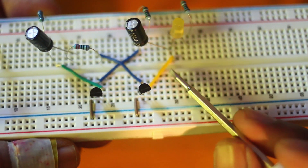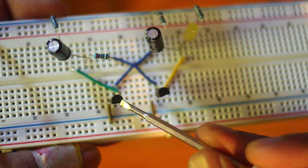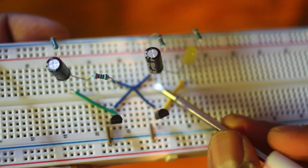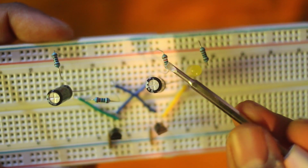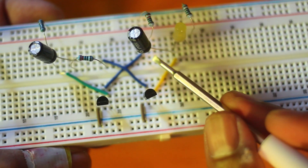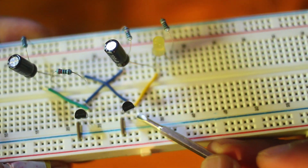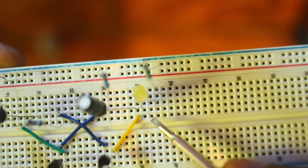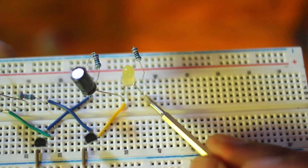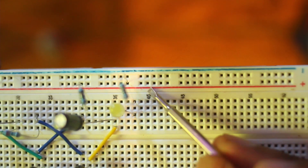Here's a close-up of what the right side looks like. The base of this transistor is connected to the capacitor on its negative leg — that's where this blue line is going. It also has a 10K resistor to protect the capacitor. The positive leg is connected to the collector side of this transistor, as well as the negative side of the LED.